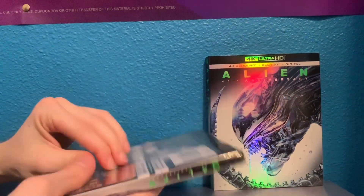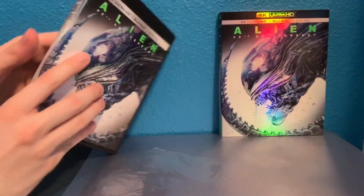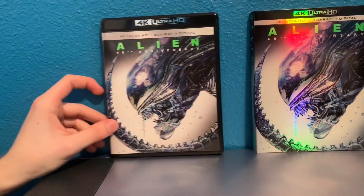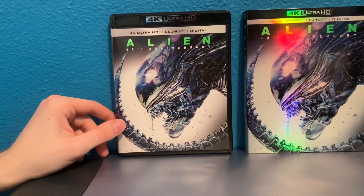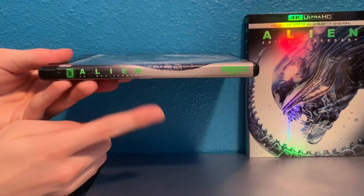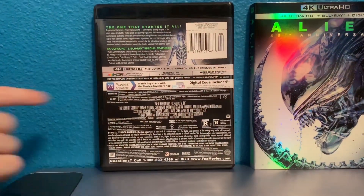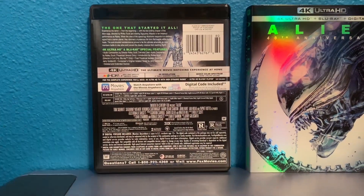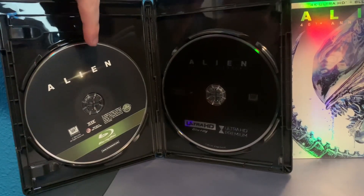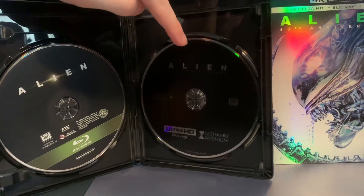I'm going to take this apart to give you a better look — it's kind of a small area I'm working with. You can see the front cover here better, then the spine which is the same, and then the back, which doesn't have the pictures on top but has all the other information. You also have the digital code in here.